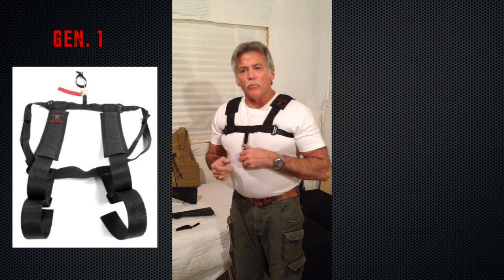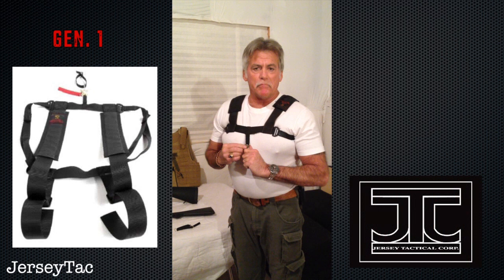As you can see, I'm now wearing the first generation of the sling that came out. The sling is currently being made by Jersey Tactical out of New Jersey.